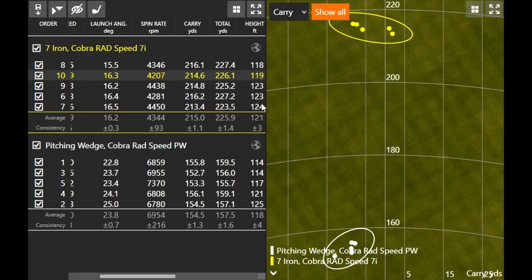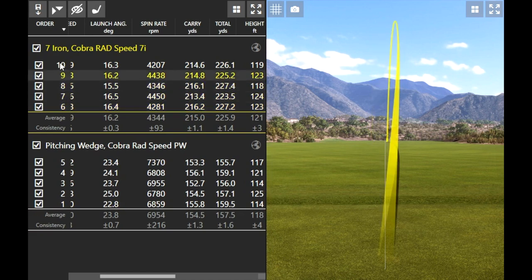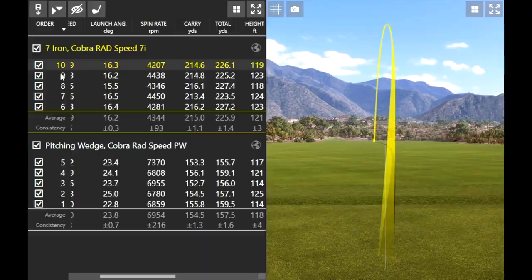The height when hitting the 7-iron was about 120 feet in the air — same as the pitching wedge — so nice, consistent height across the board. One other thing I wanted to touch on is workability. When I was hitting the 7-iron, I drew the ball every single time. Normally with a game-improvement iron, the ball tends to be harder for me to draw, but this one had a slight right-to-left curve every single time — a ball flight I love to see.